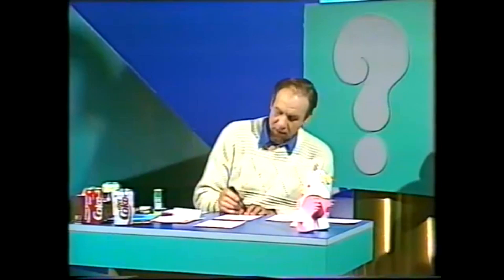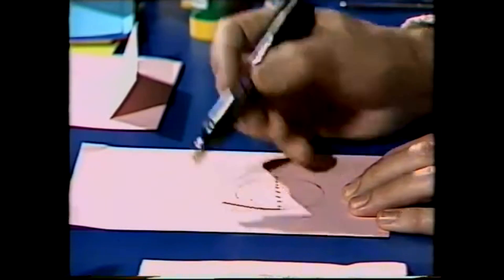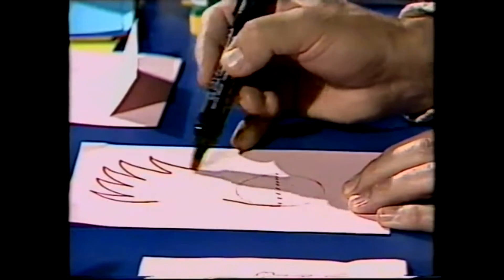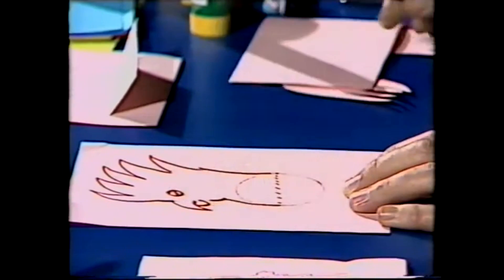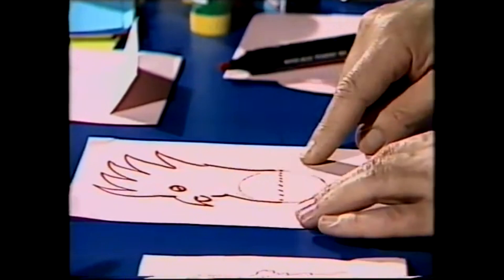A dotted line across that, halfway across, is a good guide because on top of that I'm going to draw a bird's head. I'm going to do a rather rough cockatoo here — there's the crest, there's the back of the neck, and here we come down to the hooky beak. It's not very good, but it'll do for demonstration purposes, because I want now to bend the paper up along that dotted line.